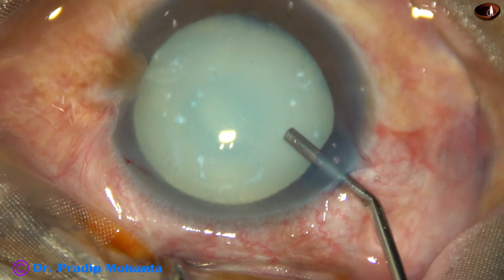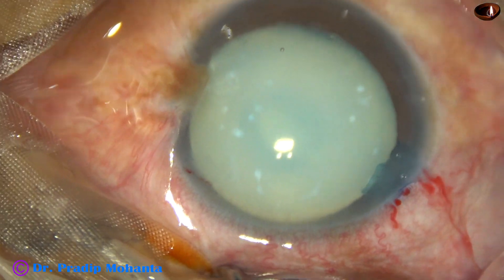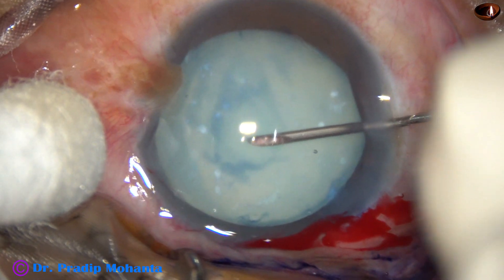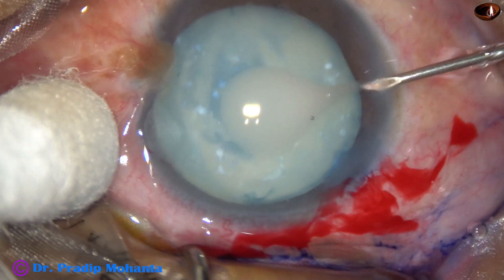This is 2% hydroxypropylmethylcellulose. Now, capsulorrhexis is to be done. The anterior capsule is incised at the center — and see what happens.